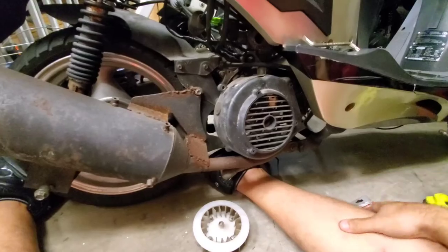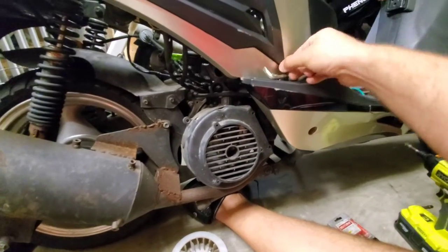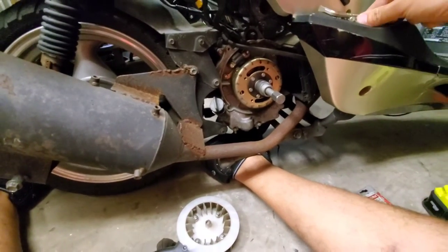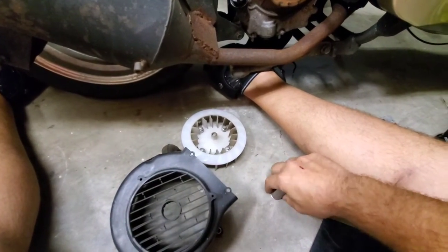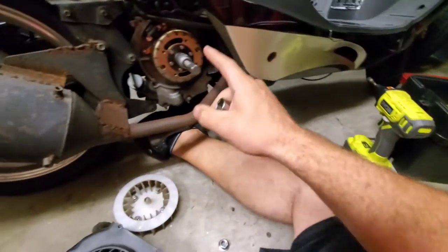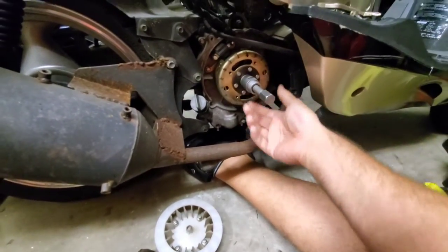I've already torn everything down but I'll explain it as I go. You're going to pull your fan and heat shroud off the rear side of the engine — a couple of 8mm bolts and probably a couple screws. Then the fan is held on by four 8mm bolts. After that there's a big nut on here, which turns out to be a 17mm. You're going to need an impact wrench to get that 17mm off — same as when doing a clutch or variator. Then there's a specialty GY6 flywheel puller tool that I've already screwed in.